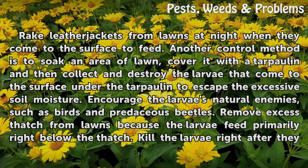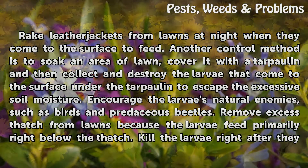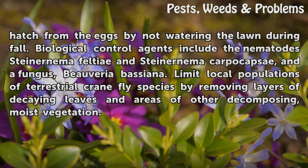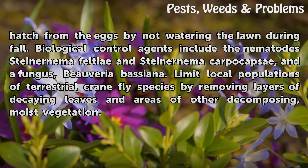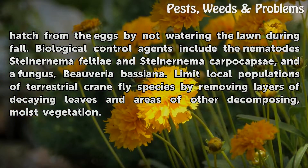Integrated pest management: Remove excess thatch from lawns because the larvae feed primarily right below the thatch. Kill the larvae right after they hatch from the eggs by not watering the lawn during fall. Biological control agents include the nematodes Steinernema feltiae and Steinernema carpocapsae, and a fungus, Beauveria bassiana. Limit local populations of terrestrial crane fly species by removing layers of decaying leaves and other decomposing moist vegetation.